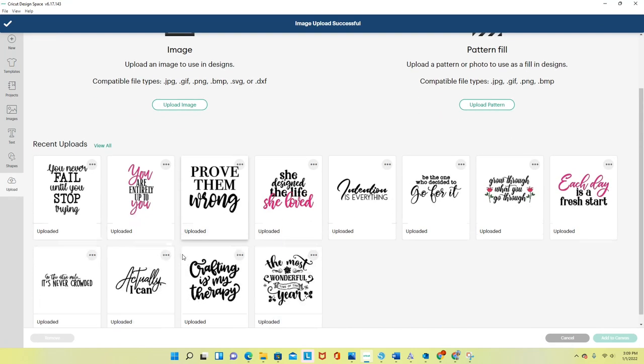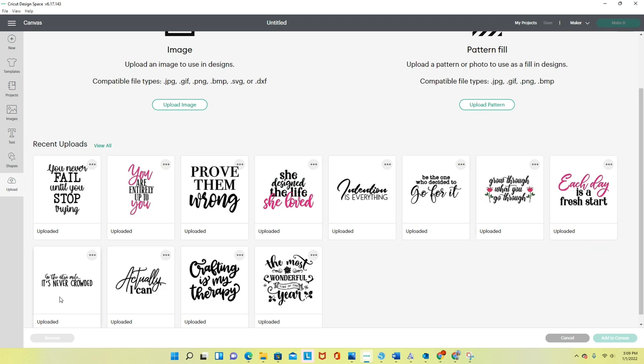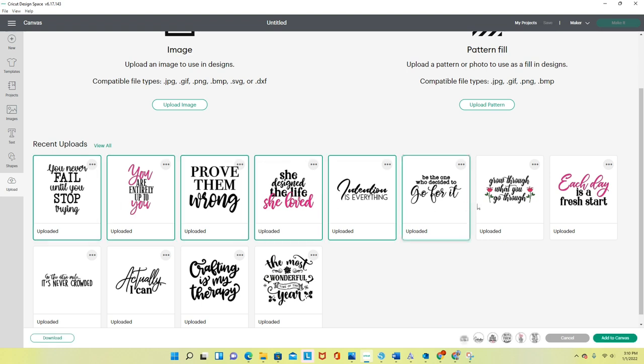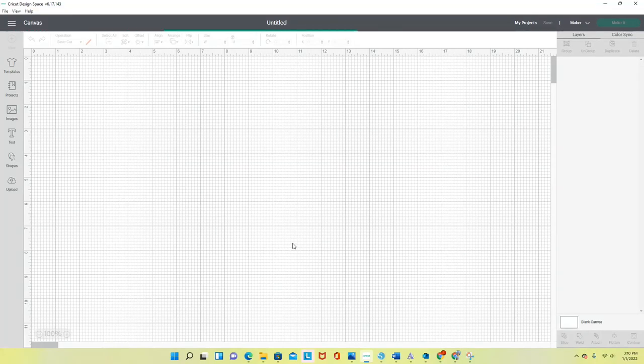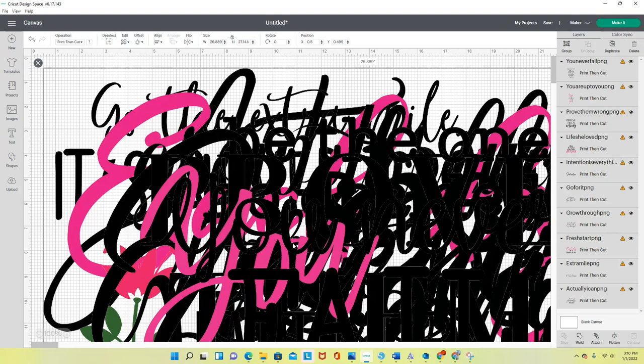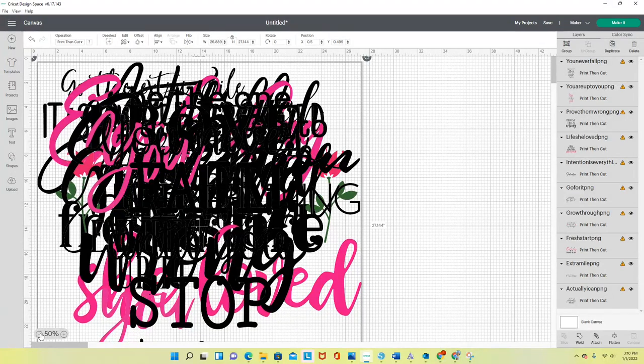I've uploaded all of them — let me count: one through ten. Perfect, all ten files from the bundle are uploaded. Now I'll hold the Shift key and bring all of them into Cricut Design Space at the same time, clicking each file individually. I click 'Add to Canvas' — they come in very large. My view is at 100%; I'll bring it down to 50% so I can see everything on screen.